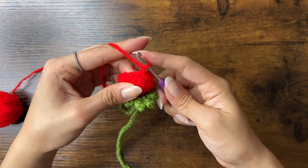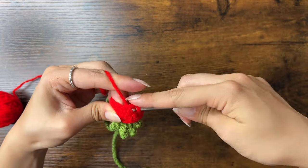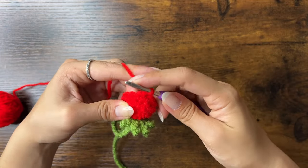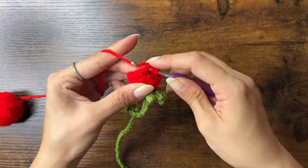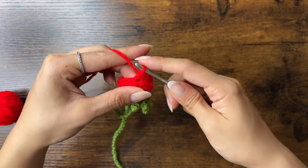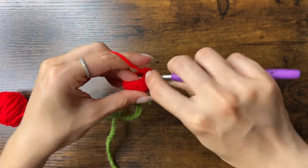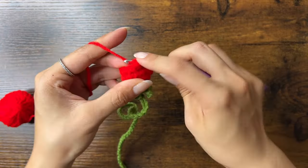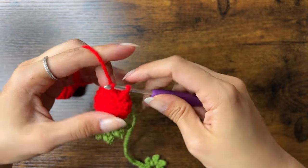For the next round, chain one and decrease every second stitch. So do one single crochet, then a decrease, then one single crochet, then a decrease. Do that one more time and slip stitch. You should now have eight stitches.